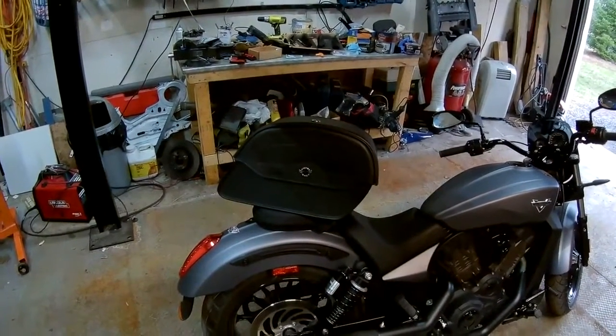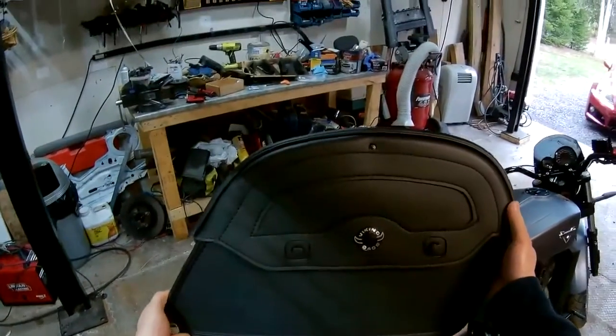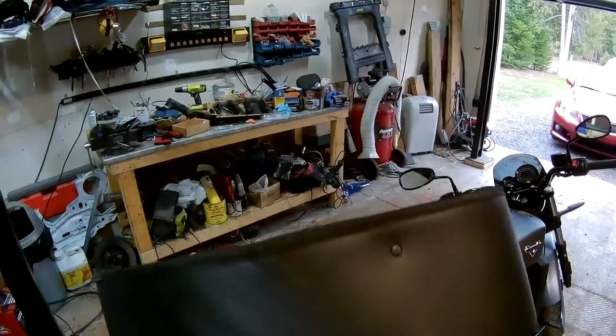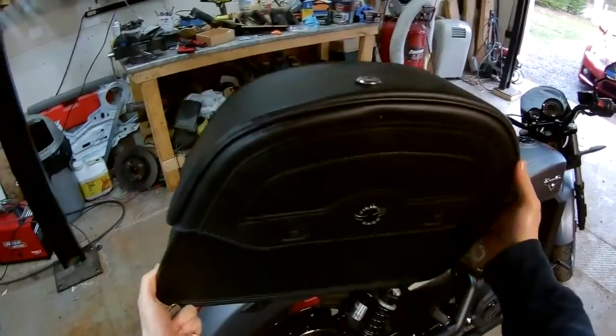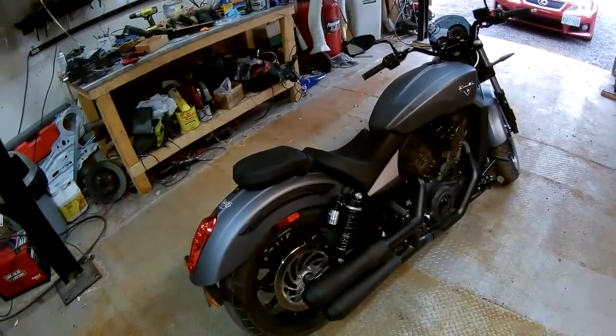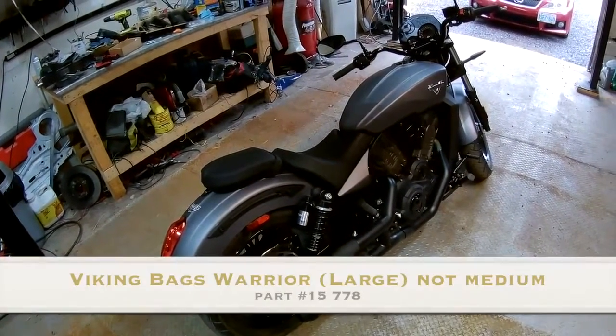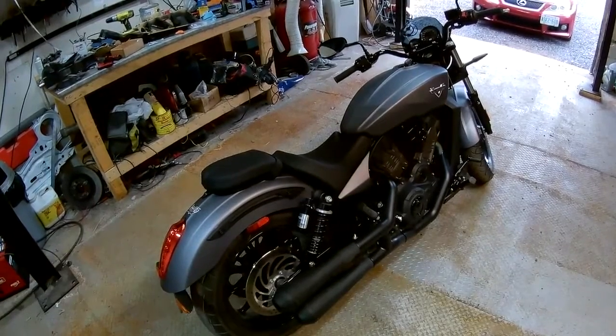Hi guys, so I've bought these Viking Bags — they're the Warrior model, Warrior by Viking Bags Medium, for my 2017 Victory Octane. I'm going to go through the install and make a little bit of a video of that and the challenges.